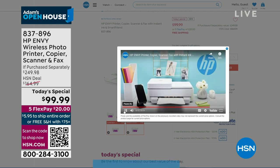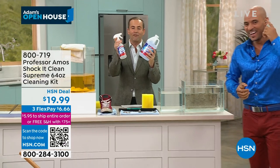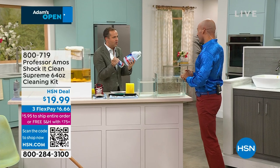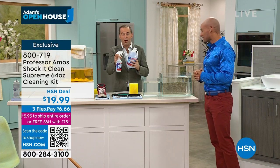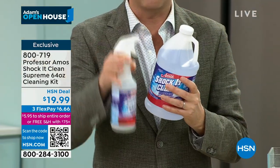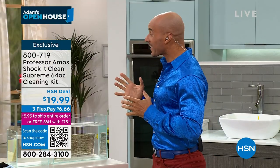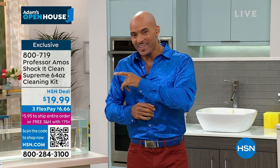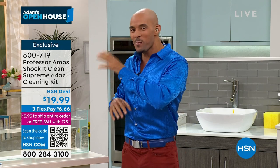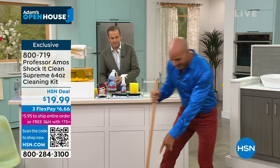Up next: Professor Amos' ShotKick Clean Supreme. Amos III — Professor Amos' son — is joining us live for this offer, at under $20. It's a multi-surface, multi-purpose cleaner. ShotKick Clean Supreme works by attacking the molecular structure of stains, breaking them down to small particles that you can extract with a vacuum or just wipe away. It's ready to use — no mixing ratio, no dilution. It's already set at a medium strength to break down pet stains and food stains.